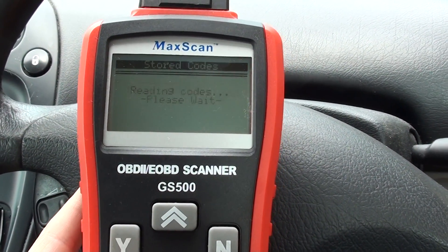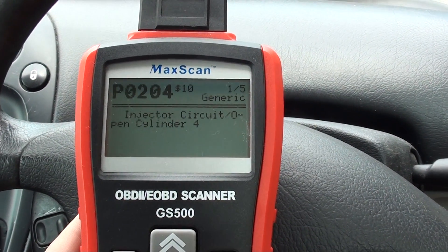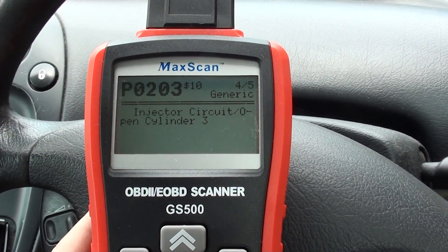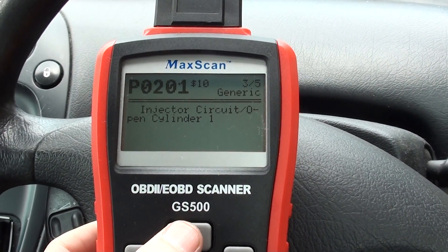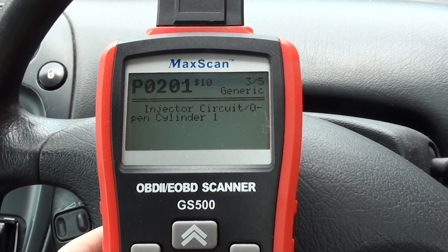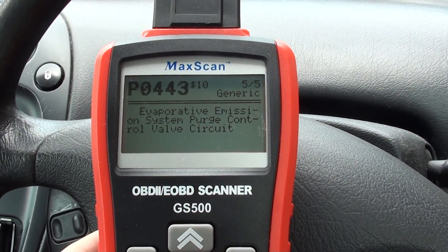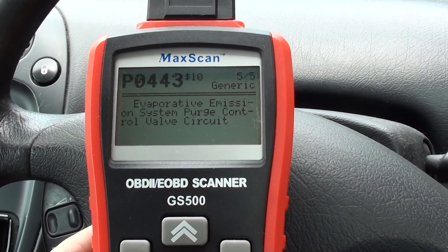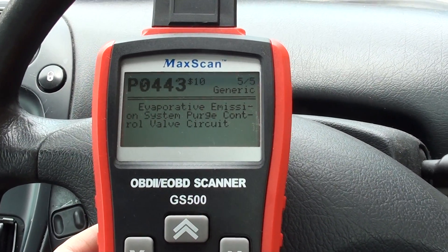We're going to go ahead and read codes. We got fault codes P0204, P0202, P0203, P0201 — so that's all of the injectors — and then P0443, which is the evaporative emission control system purge control valve circuit. This all needs to be looked at and checked out.